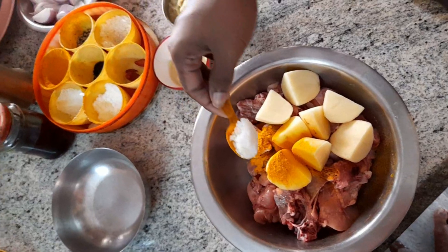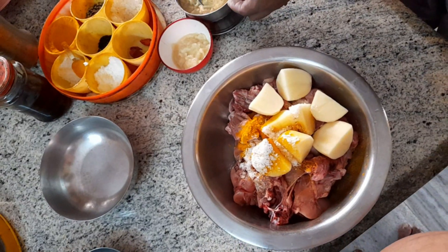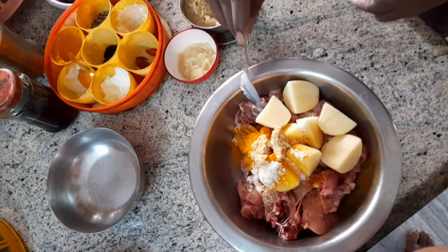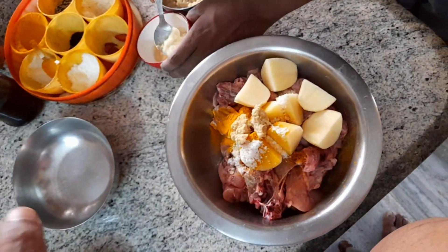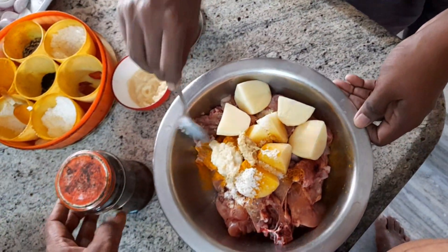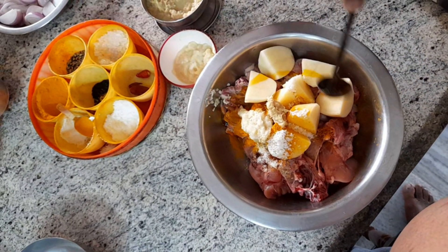We will take ginger paste, garlic paste. We will also take some other ingredients. I don't need white oil.